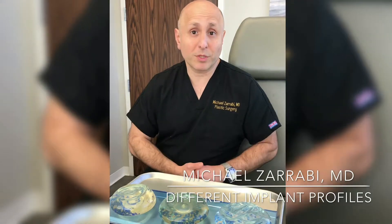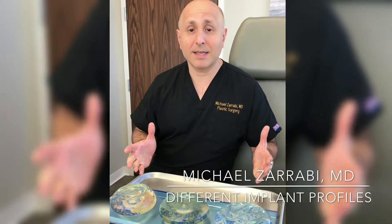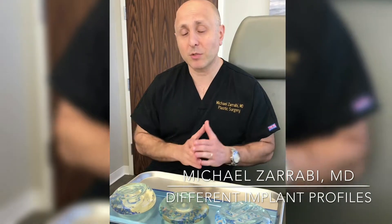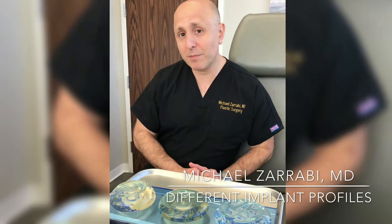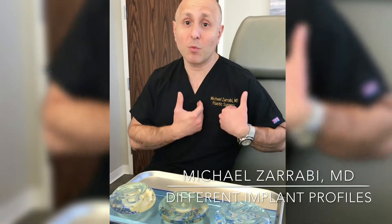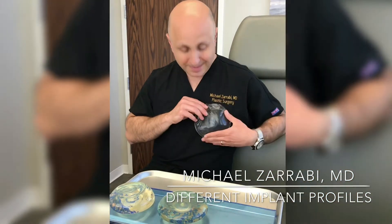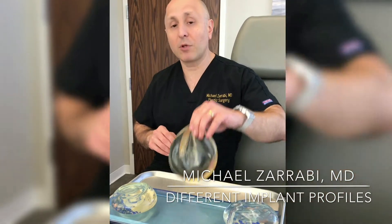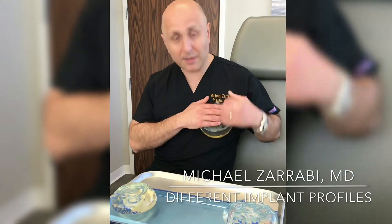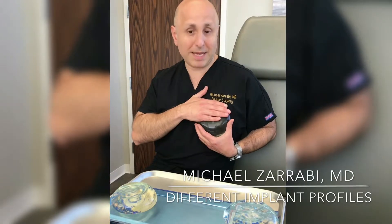How do we decide which one to use for each patient? When we do a sizing and examination, we measure the width of the breast itself. We always have to make sure that the implant fits within the width of the natural breast — for most patients, this implant might just be too wide. Ideally, if we're looking for the most natural result, the moderate-profile implant is the one that gives you the best look.